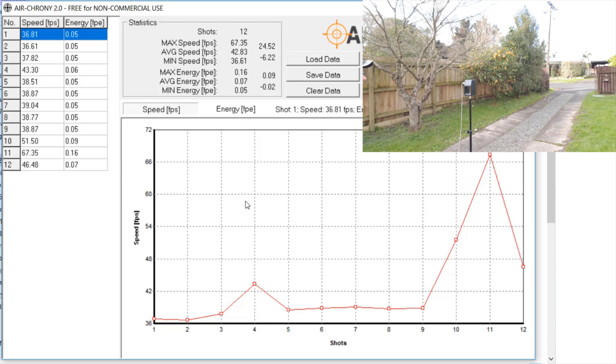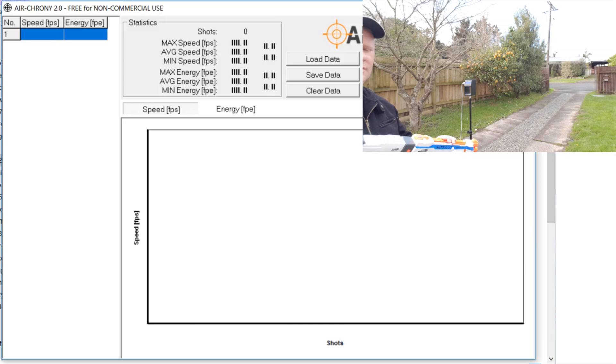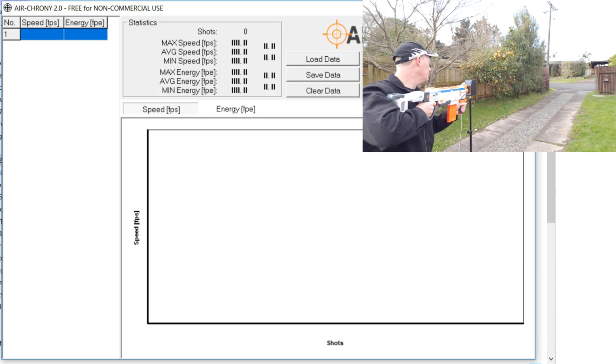Now I actually have more than one chrono — I have two chronos, so that is what I got. I might test them again though. Should we do it again? Let's do it again. Alrighty, here we go — these are the waffle darts again.